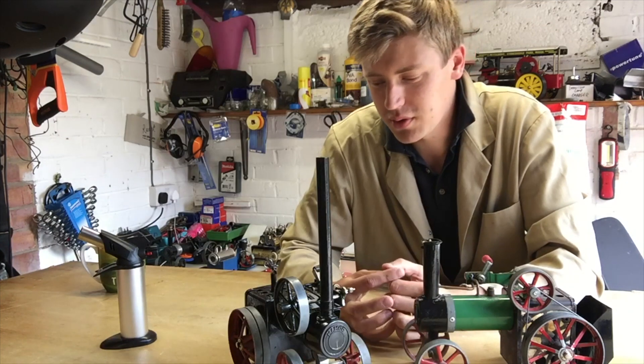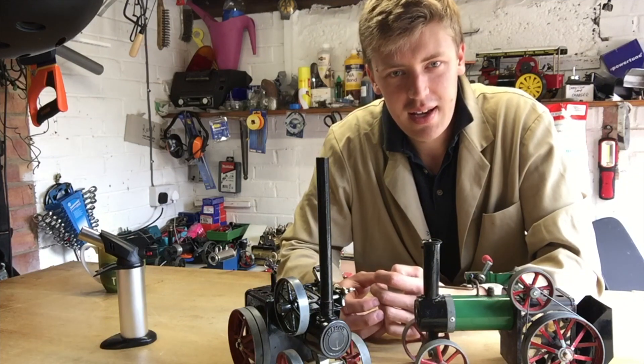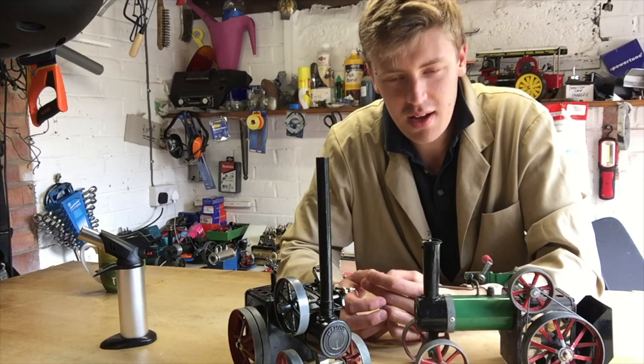So without any further ado, I put some water in the boiler, lit a fire underneath it and had a look to see if it would run, and hey presto, here it goes.